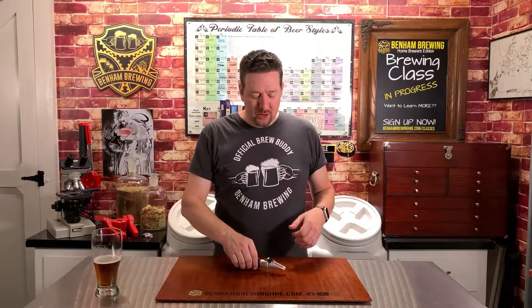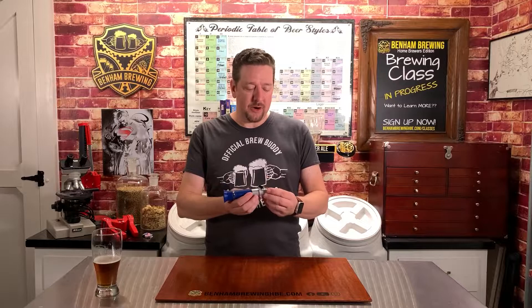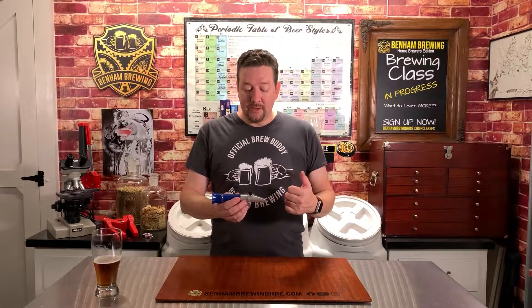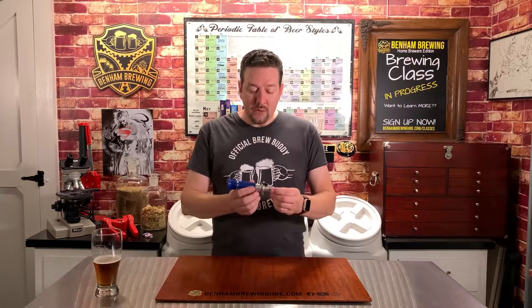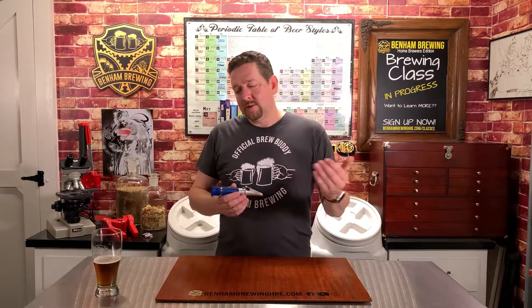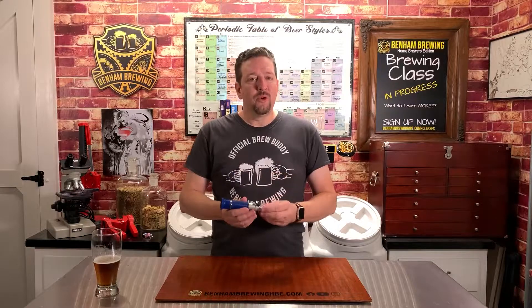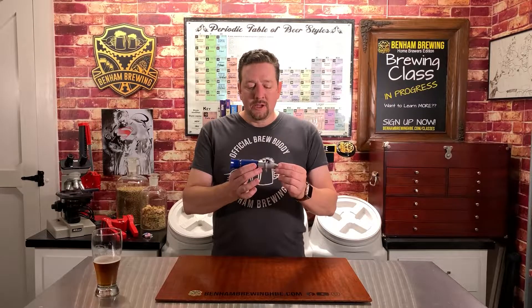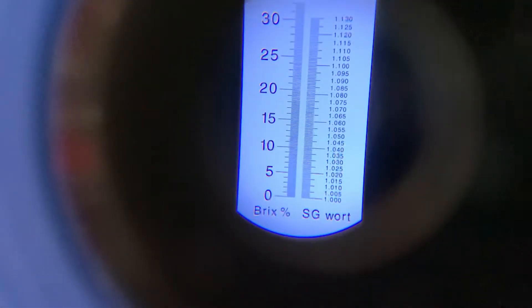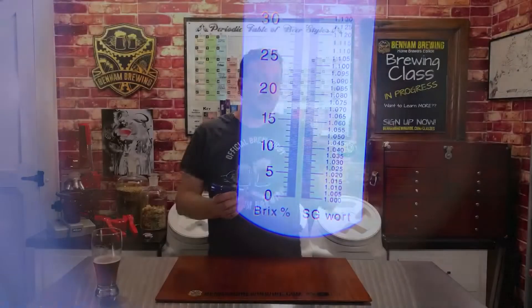Let's talk about some of the scales you may encounter when taking a sample with your refractometer. There are really three main ones: Brix, which is typically used by the wine industry; degrees Plato, which is typically used by professional brewers; and specific gravity, which is generally used by home brewers. If you get a refractometer that only has Brix, there are calculators to help you convert to whatever unit you prefer — same with degrees Plato and specific gravity. With home brewing being as popular as it is, they do have brewing-specific refractometers that will have degrees Plato or specific gravity as one of the scales — they usually have two, one on each side of the line.